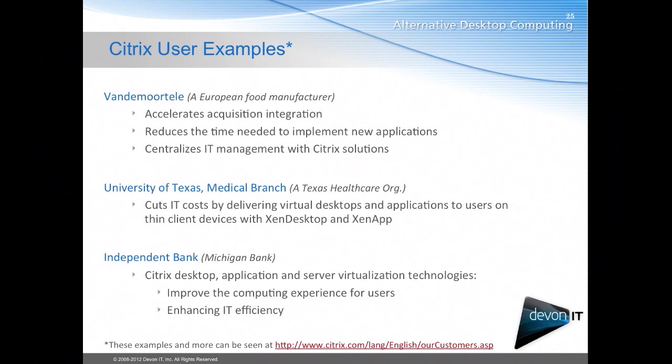Some examples of Citrix deployments include the University of Texas Medical Branch and Independent Bank, Michigan Bank. Both of these deployments use Citrix either through XenDesktop or XenApp, and more examples can be found at the link at the bottom of the page.